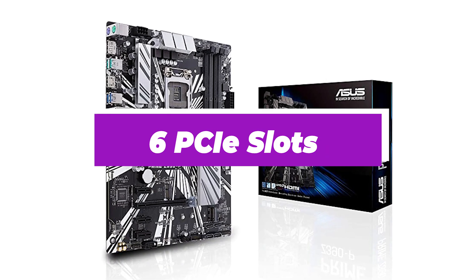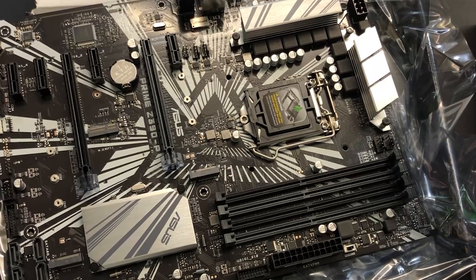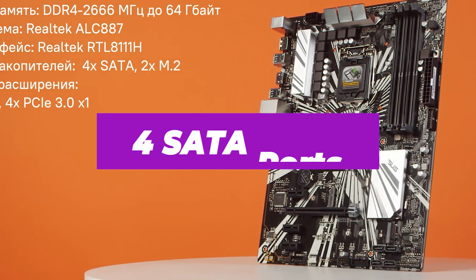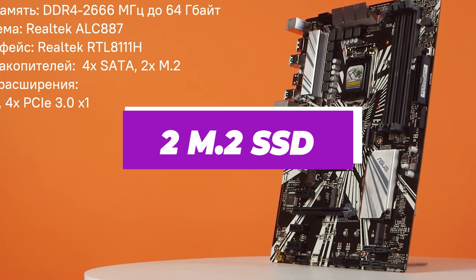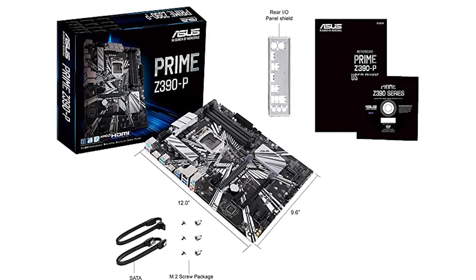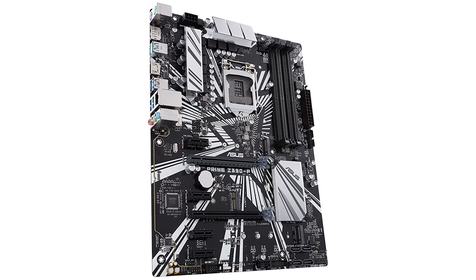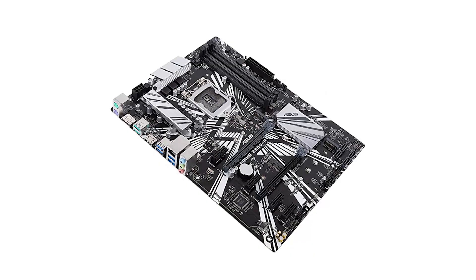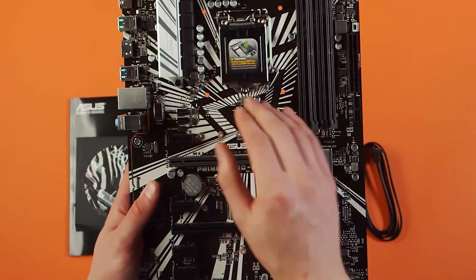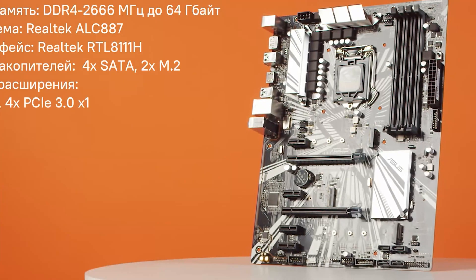In terms of GPU support, the ASUS Prime Z390P offers 6 PCIe slots, which is decent. It features 4 memory slots supporting up to 128GB of maximum memory, and despite having just 4 SATA ports, it still offers 2 M.2 SSD slots for high-performance drives. It includes Fan Expert 4 with AIO pump header for dynamic fan control and overvoltage protection for 24/7 mining reliability. Overall, this board is more versatile than dedicated mining motherboards, as it can also be used as a regular computer.